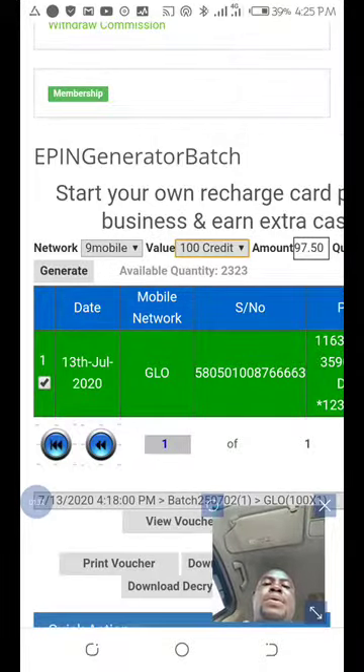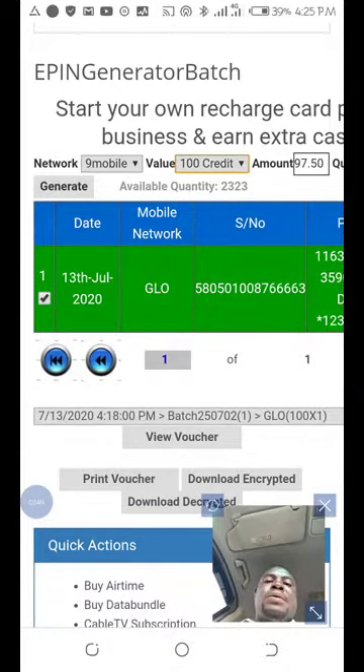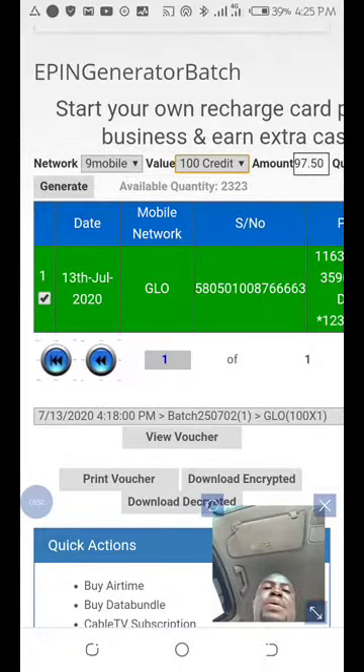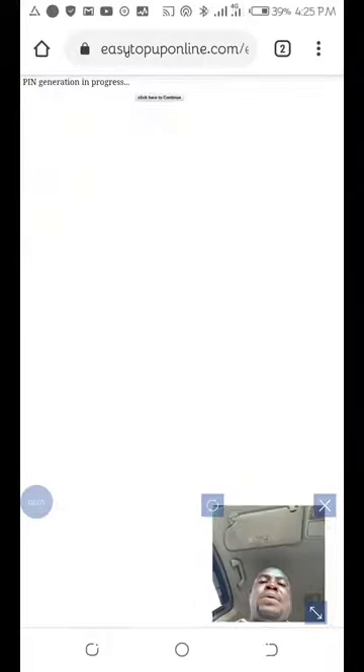Just to show you. The amount I'll be paying for this recharge card is just 9,750 as you can see. So the next thing is I'll print. I'm printing 100 Naira worth. But I'm just printing only one quantity now. So I'll click on generate — that's the APN generator.